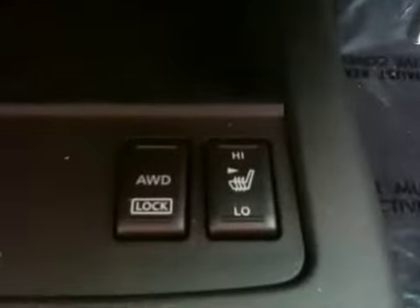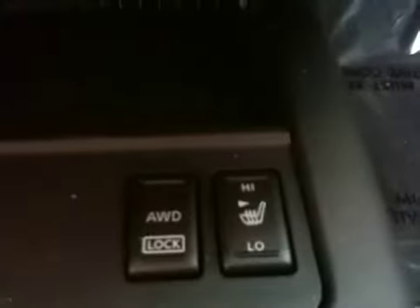Down here is where your heated seats are for the front passengers, as well as the all-wheel drive lock button. Right here you have your cup holders. Down in the center here is an iPod connection location if you want to hook your iPod up. But other than that, Mark, this is the 2009 Nissan Murano SL 360 value package. I'll contact you shortly and talk to you about this vehicle. Thank you.